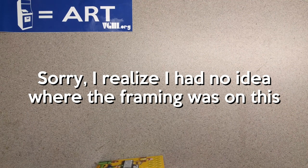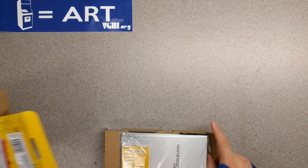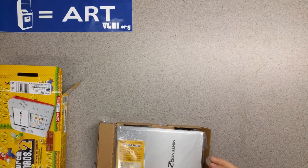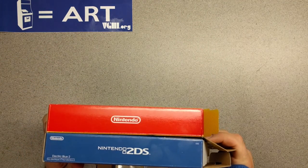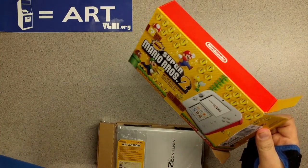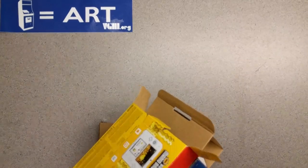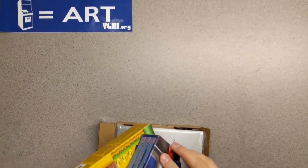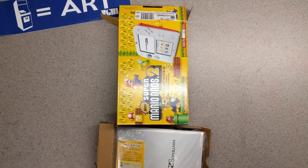I was actually able to score a pretty good deal on these, but we will not belabor that. We're just going to open this up. This box is a bit different — this is the newer yellow one, and its box has red on the top, just saying 'Nintendo 2DS' with a red Nintendo logo up there. The bottom looks about the same but it's a bit different.